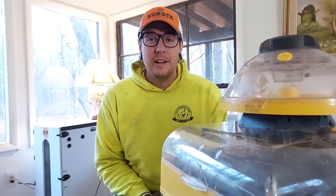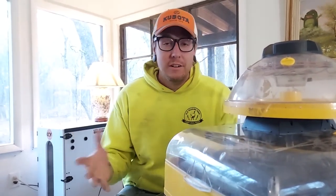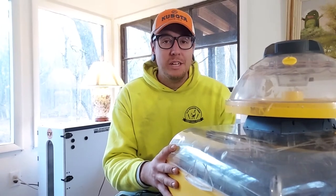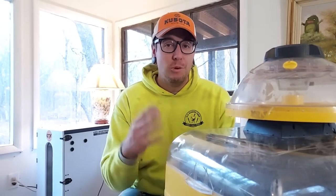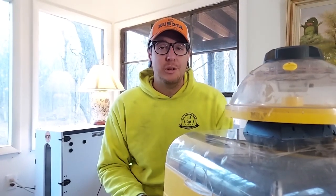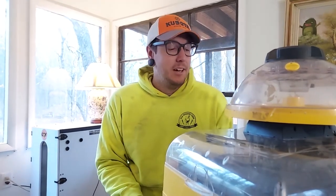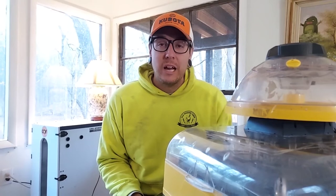That's going to do it for this video. We would definitely recommend the Maxi II Echo for the beginner. The Ovation 56 EX — both from Brinzia — is good for the more advanced user. And if you're a super serious chicken person, definitely check out the GQF 1502 Digital Sportsman. If you're going to go big, go really big. If you have any questions, leave them in the comments below. Please give this video a like, leave a comment, and as always please subscribe. We put out new videos on Mondays and Fridays, and we go live every Wednesday at 7 p.m. Eastern Time.